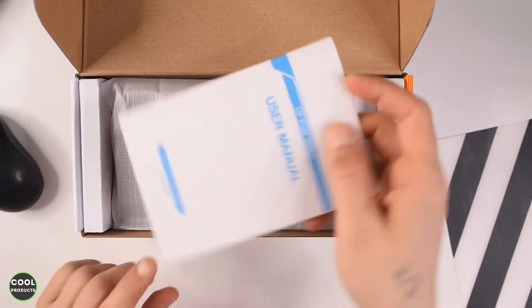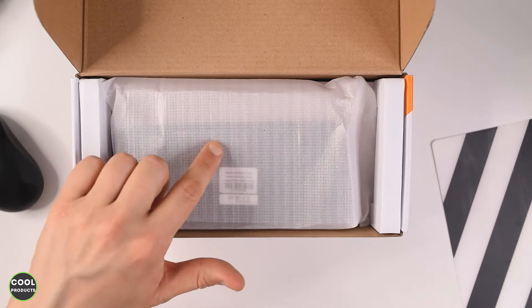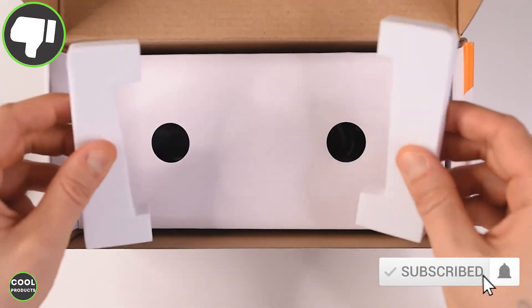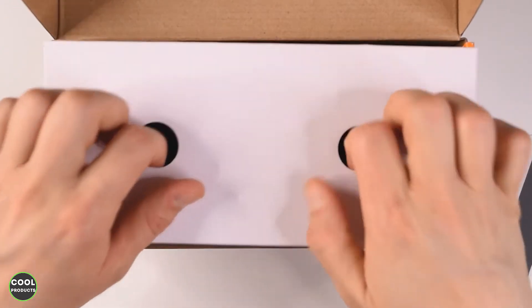There is a user manual, and here is the main device — we'll get into that one a bit later. On this side we have protective foam to keep the product stable in the packaging.